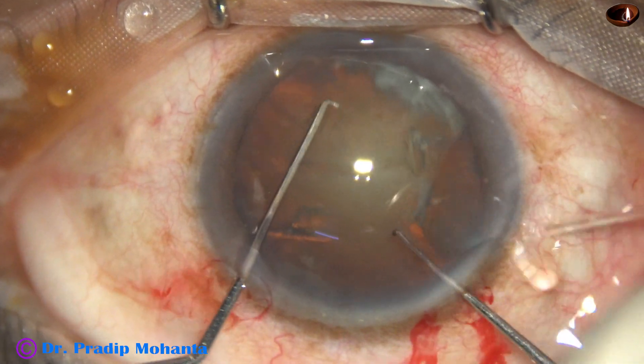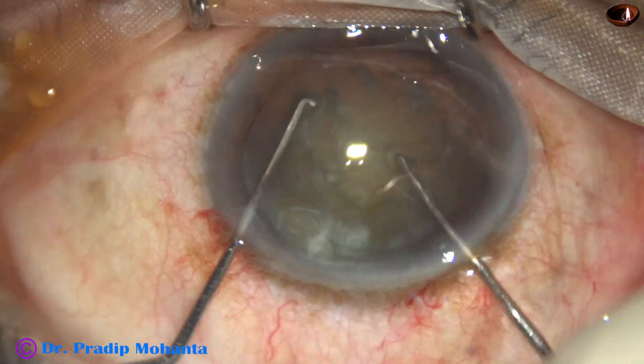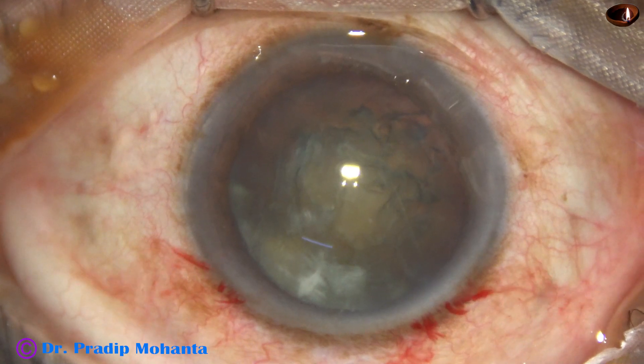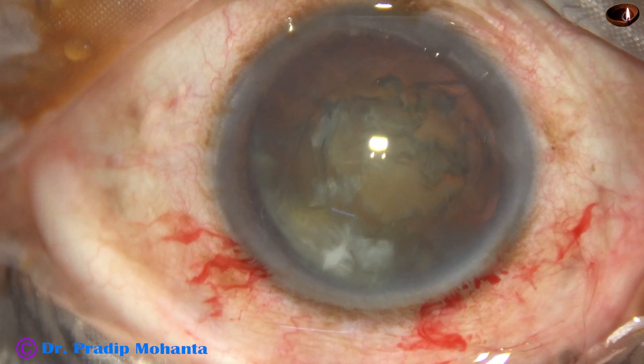Now this is bimanual rotation of the lens. If we rotate the lens bimanually, the stress on the zonule is much, much less.